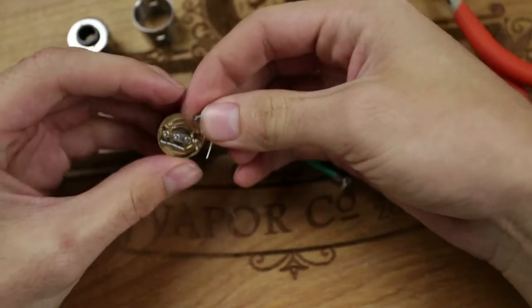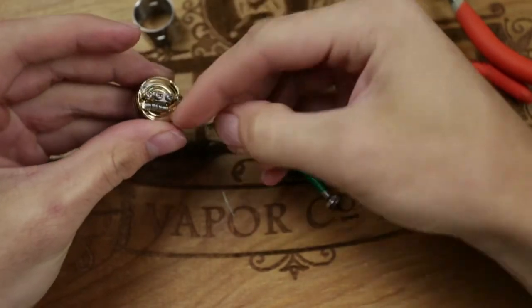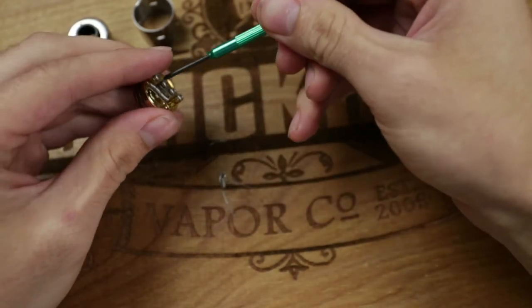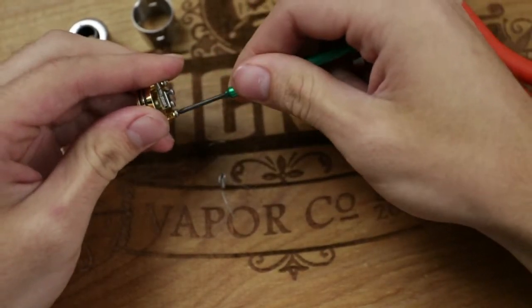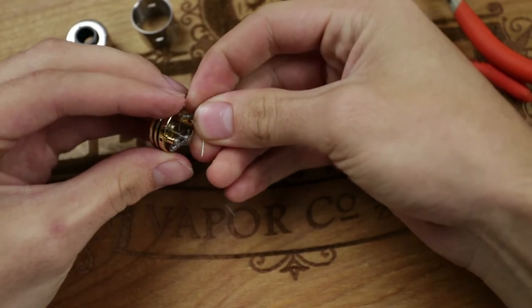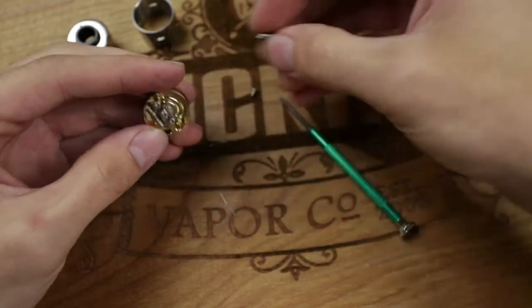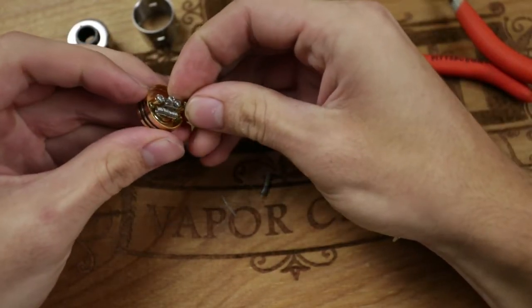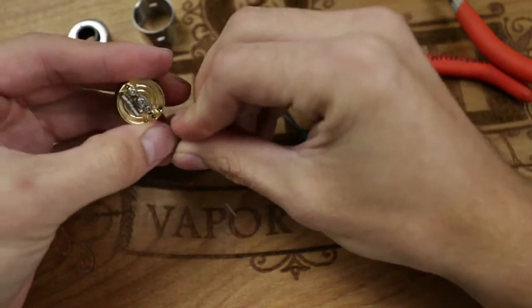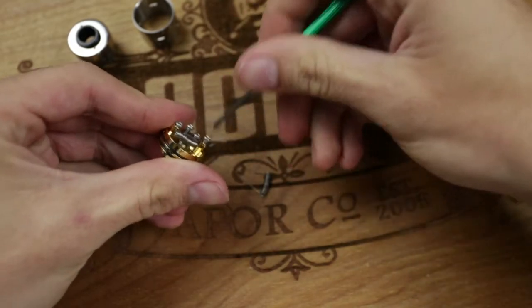Now go ahead and take your other coil. With the Plume Veil, watch out for how much the wire sticks through, because if it touches the other coil it's going to cause a short or heat up — wires will melt. It won't blow up, but it won't function the way you want, and you'll sometimes get burnt cotton. Stick the shorter end through first just to see how close it gets. Also make sure you keep track of your screws — most drippers and rebuildables will come with extra screws and parts, so if you lose something small you can replace it.